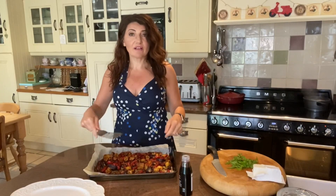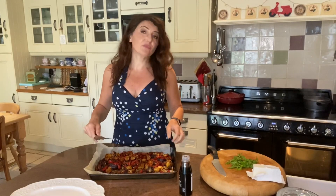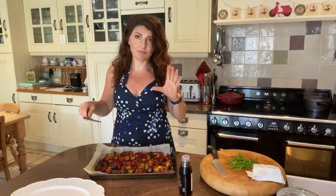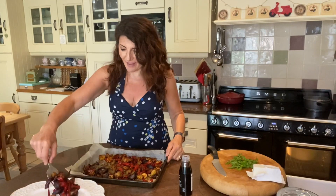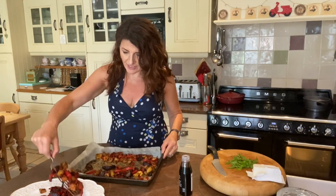After half an hour, I gave it a good shake around, moved things around, and then put it back in for another 15 minutes. It's beautiful now — I've tested it, everything's tender, and it's got the most amazing smell. I'm just going to put it onto this dish.